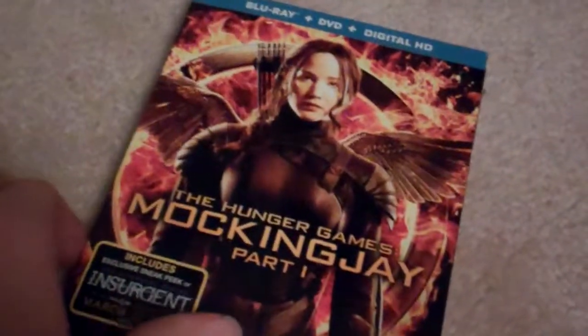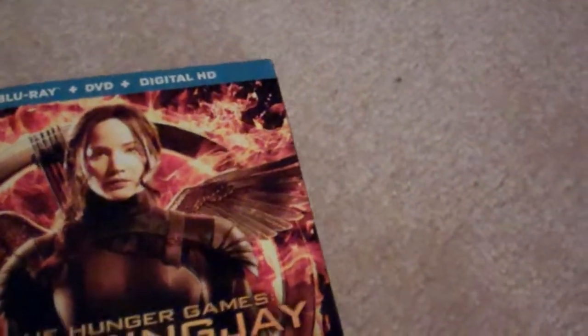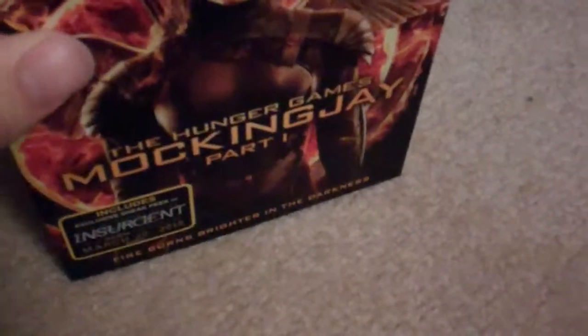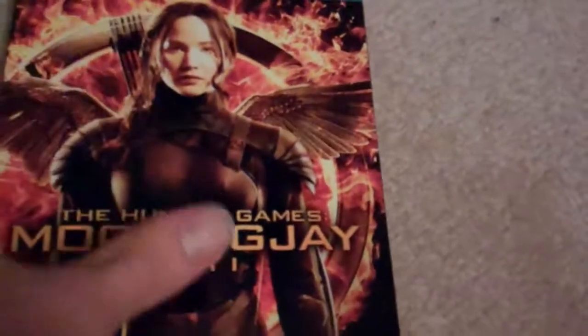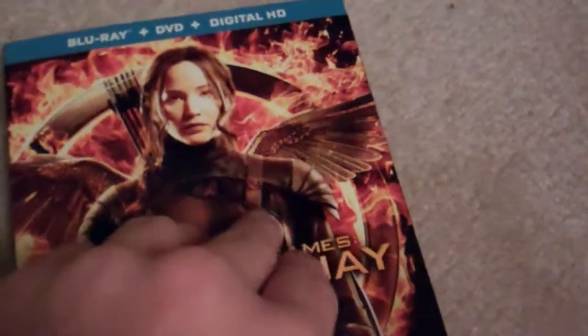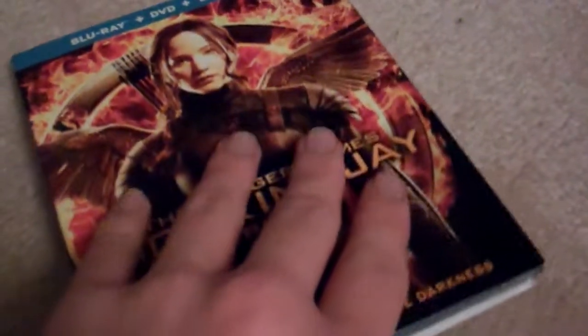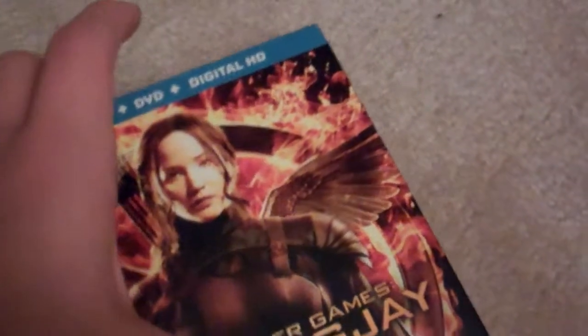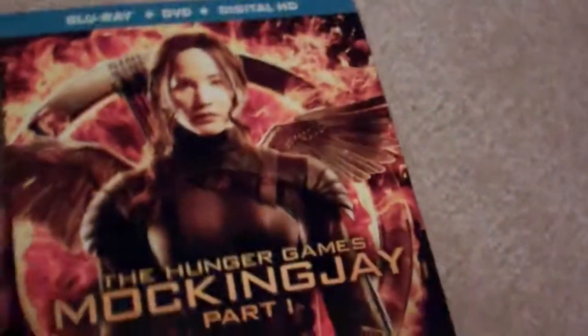Welcome back to another unboxing video. This is the unboxing of Hunger Games Mockingjay Part 1. Before I begin talking about this Blu-ray, I was going to do the unboxing for it but it's been delayed for a while. It just came out today and I'm finally going to do the unboxing for this. Let's get started.